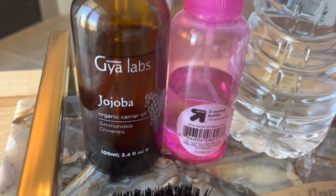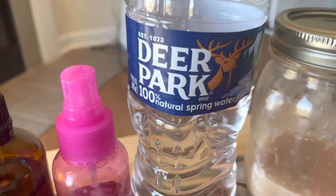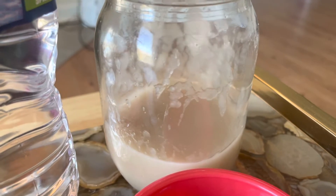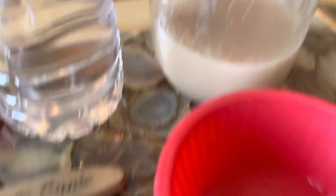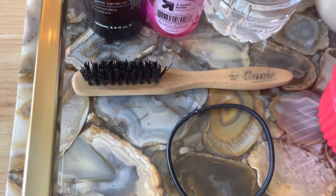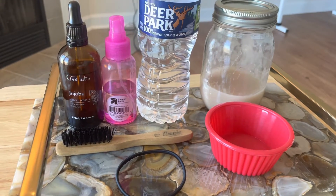The first thing I'm going to show you guys is what I used. The first thing was the jojoba oil, some water — I used 100% spring water from Deer Park, sometimes I'm a little iffy with using faucet water. Then I got my sea moss, which is what I made at home, homemade sea moss from the dried sea moss, and then I also got a container to put the sea moss in, a scrunchie just because I love my sections, and a mini brush. The only thing that I added to my hair regimen was the sea moss. I try to keep everything else super simple.